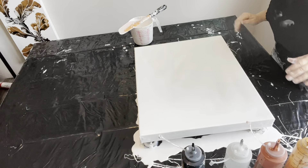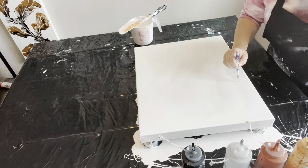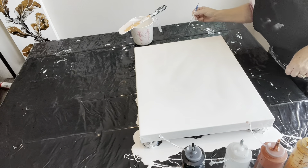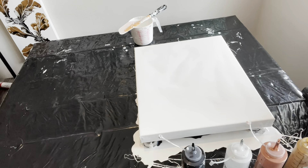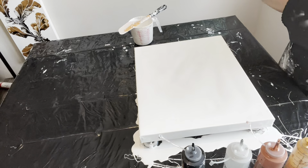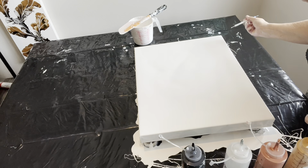Hey guys, I'm back. We have flooded the canvas and covered our sides. We are just about ready to get going on this pour today. All the bubbles are just about popped — looking good. There's always just that one more that surfaces and says hello. All right, let's get going today.